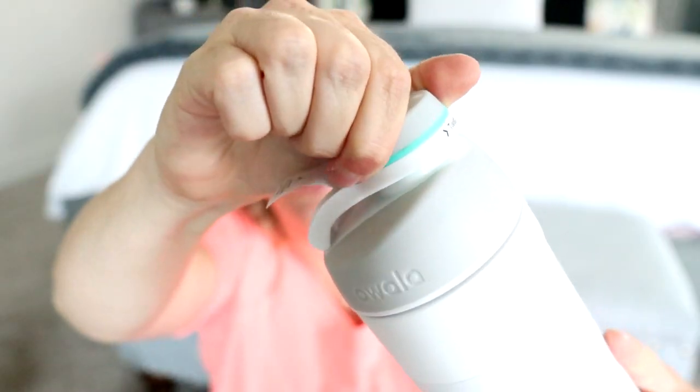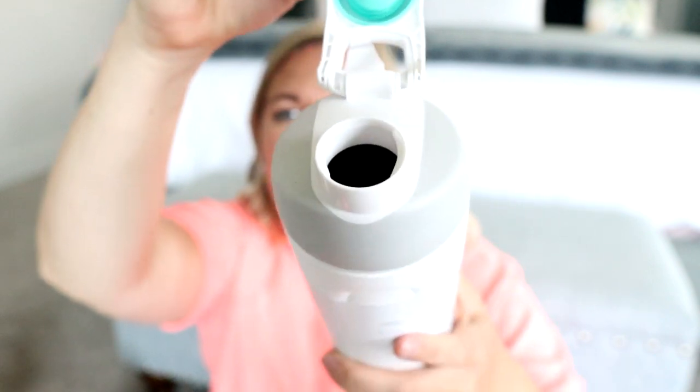But if you're wanting something a little more simple and you don't care for a straw, this one is just a simple easy twist lid. You can see you just untwist it here, open it up, and you can chug your water. Let me open it up here for you so you can see — no straw or anything to worry about. If that's the way you like to drink your water, they do have that option on their website.